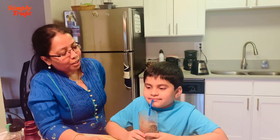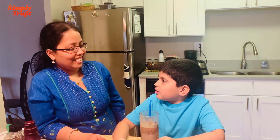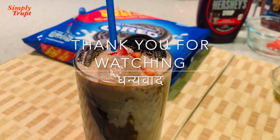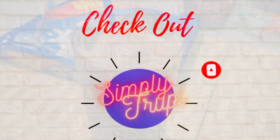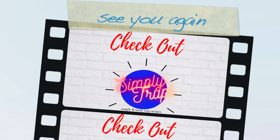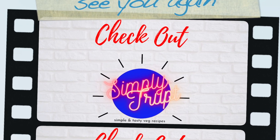I'm so happy you have come today. Me too. And helping me with this recipe. You're welcome. Thanks for inviting me. And I'm so happy. Bye!